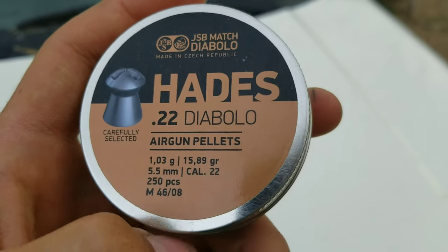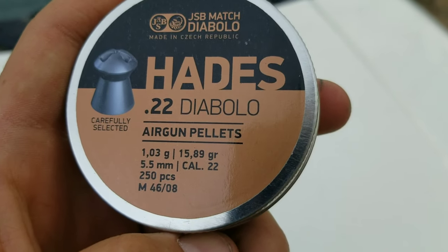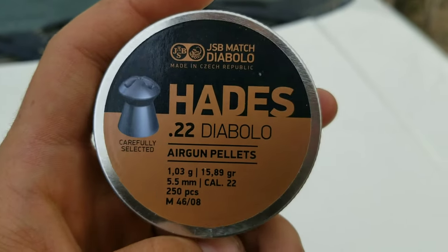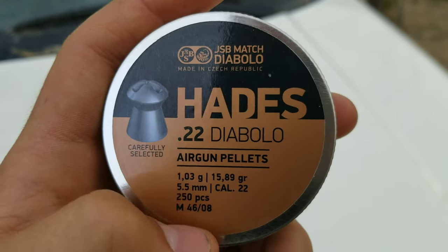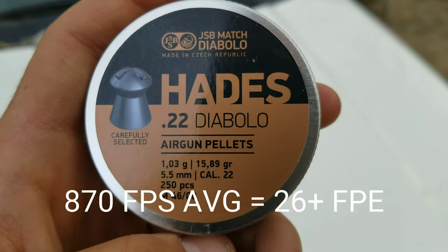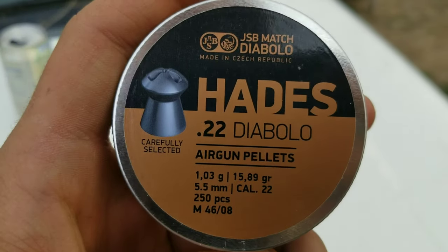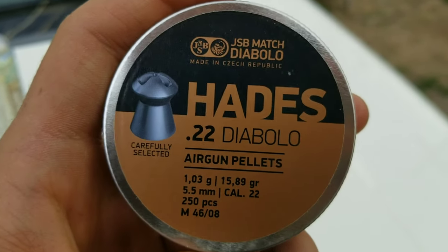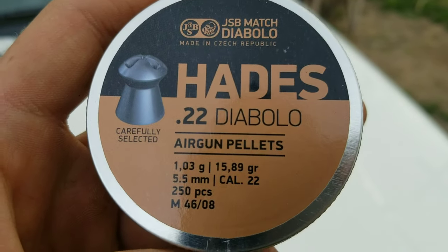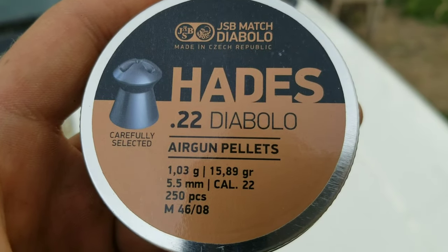These groups were shot using the 22 caliber JSB Hades — the 15.89 grain pellets. With my regulator set and this weight of pellet I'm getting about 890 feet per second, which is plenty of energy. These are the hunting pellets and I get pretty good accuracy with them as you'll see in the groups. Of course your gun may like a particular pellet better — this is just the one my gun likes.